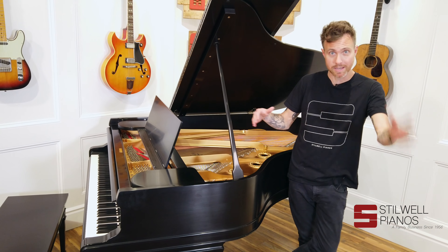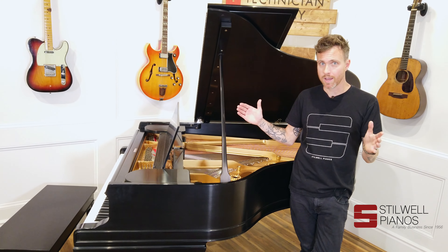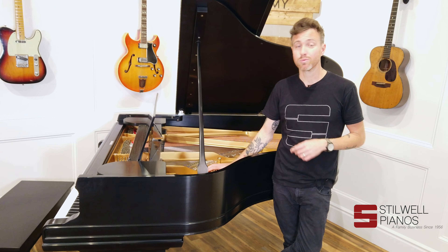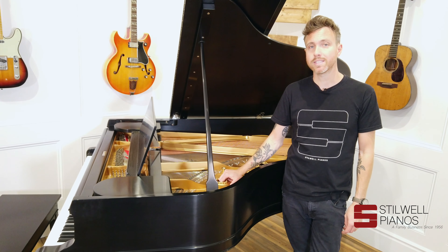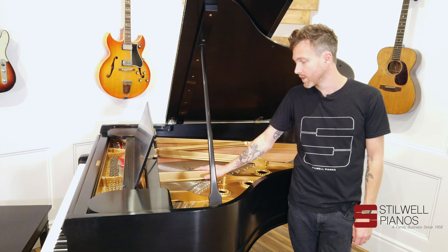These are 6'2", measuring from the very front of the piano to the very back, and this is a golden era Mason. This is exactly where you want to be, basically before 1930. 1900 to 1930 is that golden era time frame where the pianos made in the United States were at their peak of production, and this is right in the center of it. So this is a home run piano.